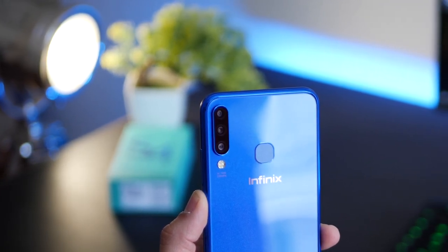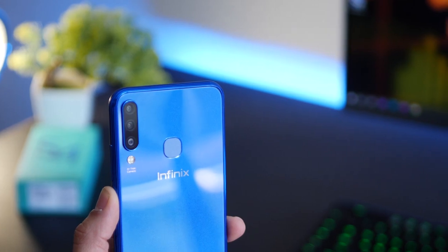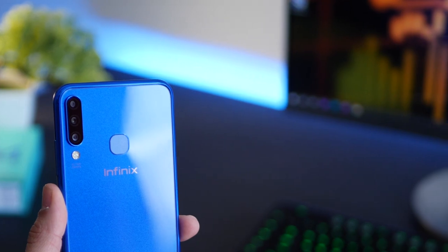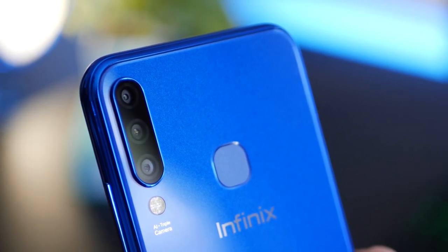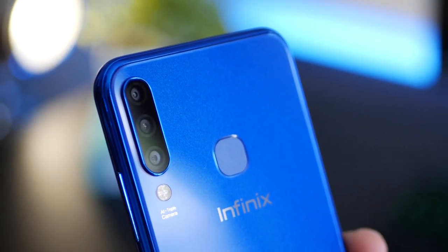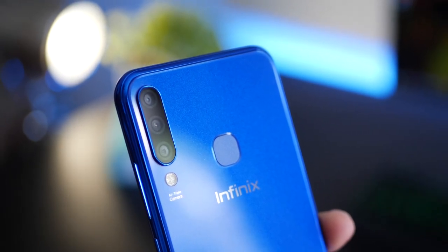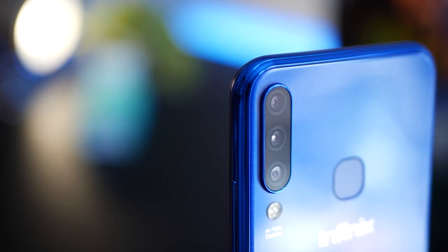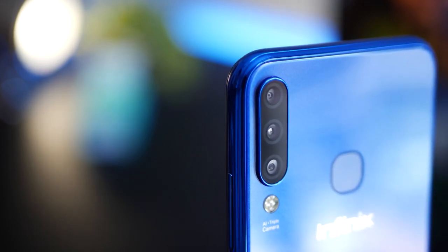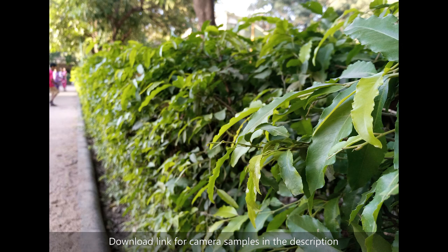The Infinix S4's most compelling reason to buy is its triple camera system — the first smartphone under 10,000 rupees to have that. You get a 13 megapixel primary lens, an 8 megapixel ultra wide lens, and a 2 megapixel depth sensor for beautiful bokeh shots. It also features a quad LED flash — most phones have dual LED, but this has four LEDs — great for low light shots. Sample photos taken around 5 in the evening came out nice, vibrant, and natural.